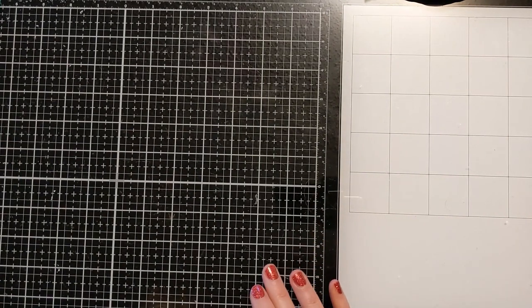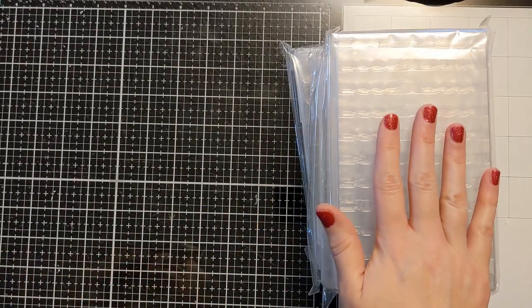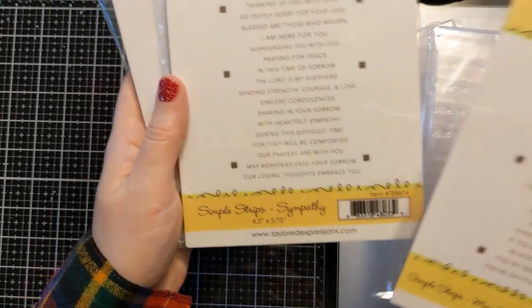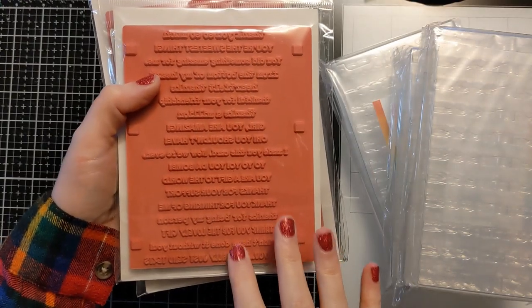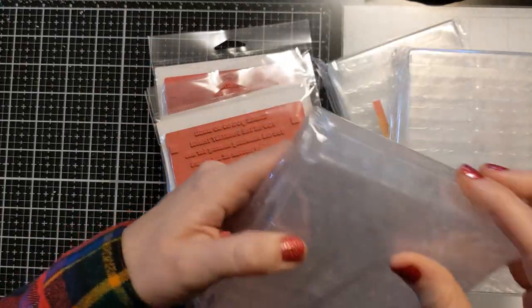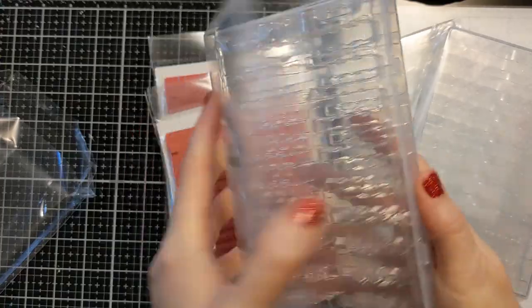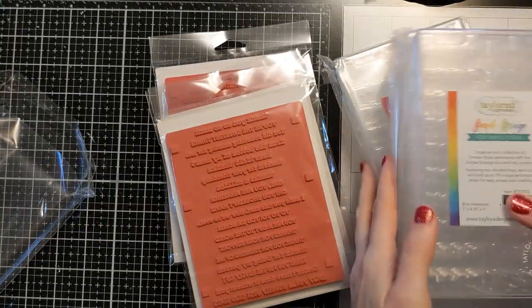I spent my money from my dad and got more Tailored Expressions sets. I got the Man Myth Legend, the Simple Strips Sympathy, and the Simple Strips Thanks. They're one big stamp — you stamp them all in one go and one big die cuts them all out in one go. They come with these cool storage boxes with a little tray that perfectly fits all the strips once you die cut them out.